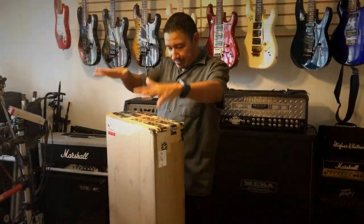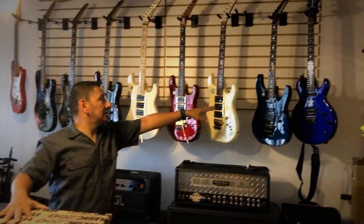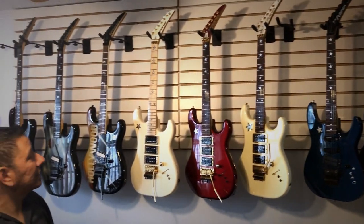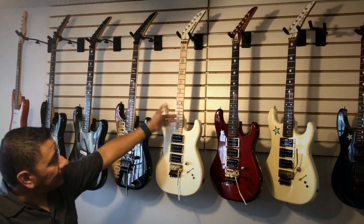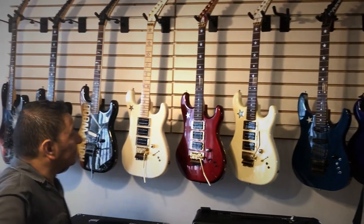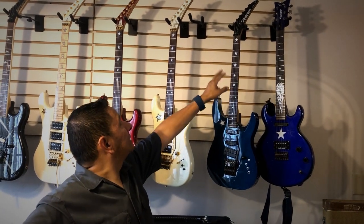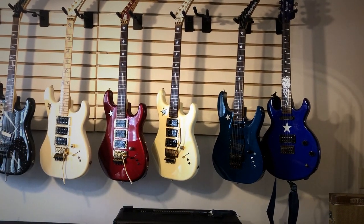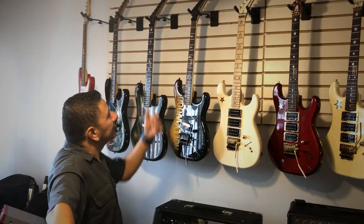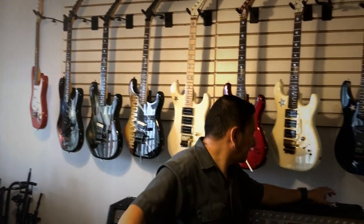Today we've got an unboxing of the Jersey Star. I'm a huge fan of the Rich Sambora series — Kramers in general — but Rich Sambora is what I like most. This JS is from the early 2000s. I have 287 Kramers and I've managed to get a few extra necks. This is a Pacer Custom — I believe the Pacer Custom One — but it's got the Rich Sambora neck on it, and so does my Klein Wizard. I like the feel of the neck, so whenever I find one I usually try to purchase it if it's within my means.